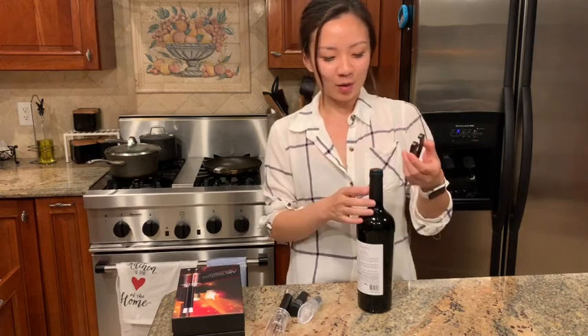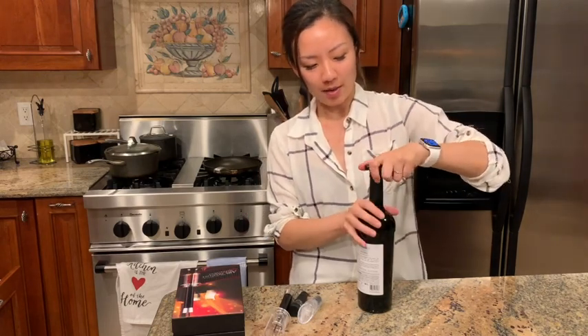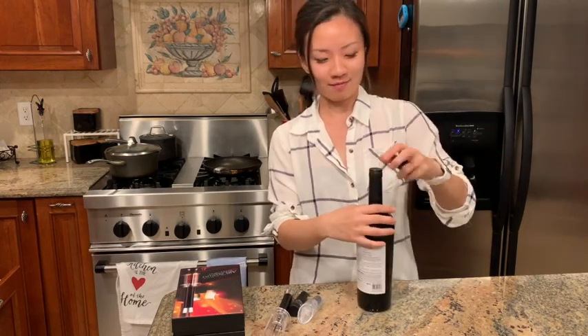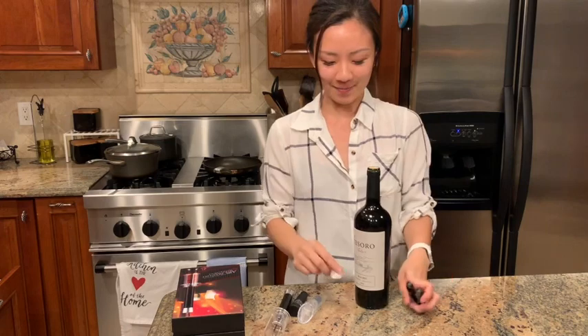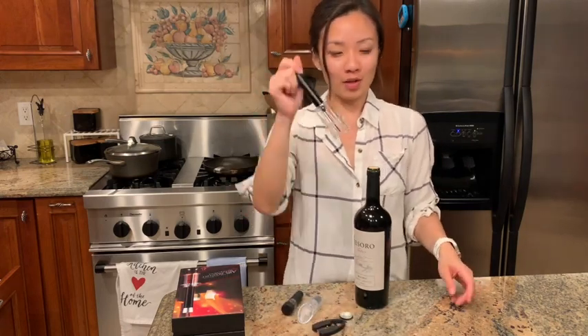I use this piece to open the plastic on the bottle. All you have to do is turn the bottle 360 degrees, which is one circle, and tada — this piece opens up. And then I'll use the opener.